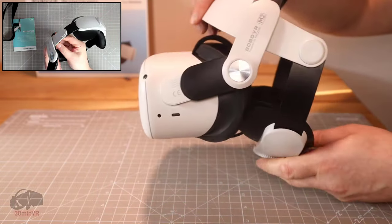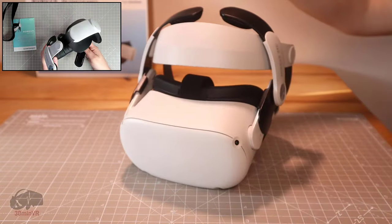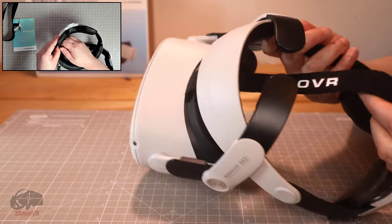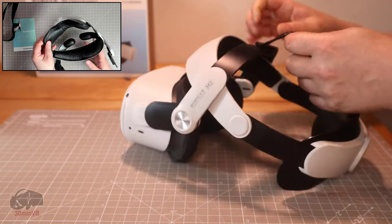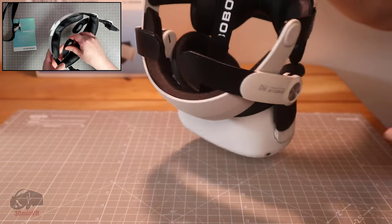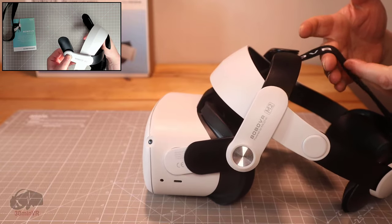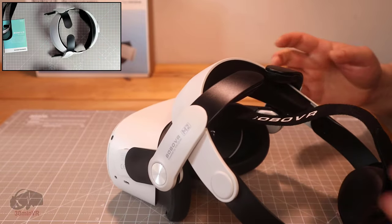Another thing I quite like is the hinge point here, which allows it to become a slightly more compact unit — makes it more handy to put on a table or carry around. That's a nice feature. It does come with this head strap, and I'm not sure what the point of it is. I think maybe it's just a carry handle, because if you look in the instructions it doesn't even mention this or how to fit it.